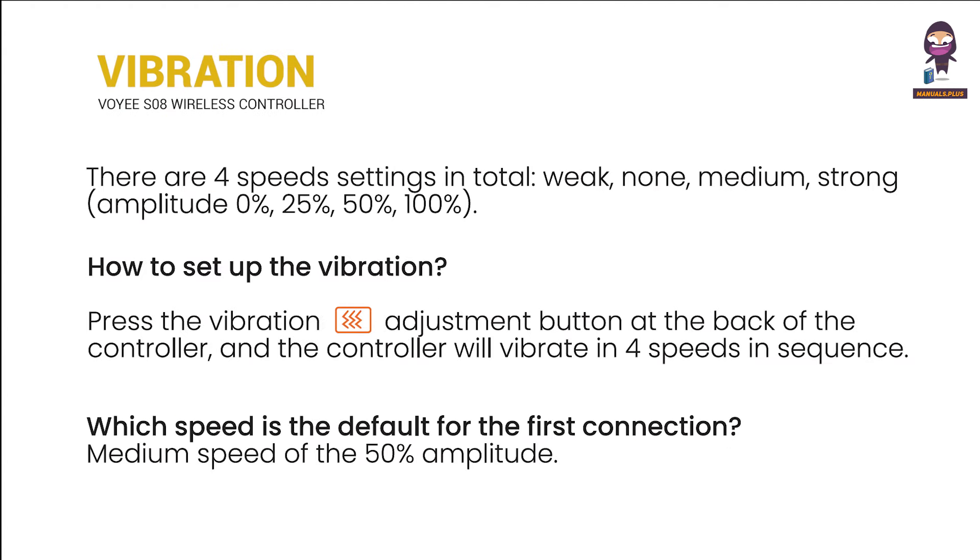About vibration: how to set up the vibration, and which speed is the default for the first connection.